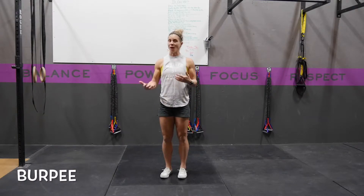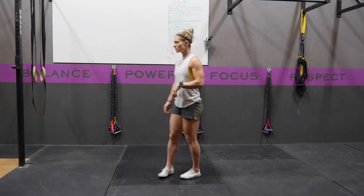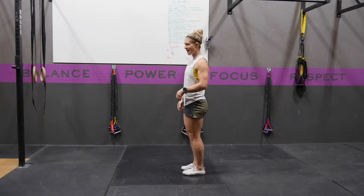A burpee is a great way to teach yourself how to get up and down off the ground quickly, but also a good way to get some conditioning in. So, for a burpee, I'm going to take it slow, but the movement is done fast.